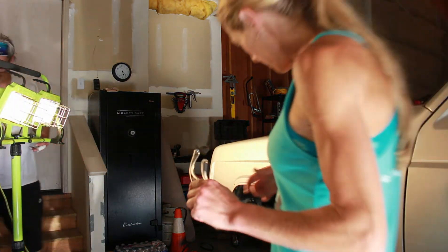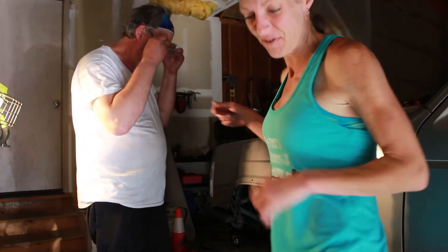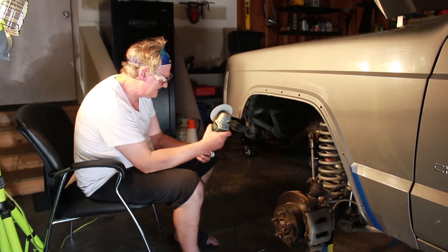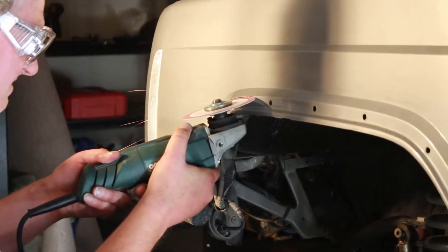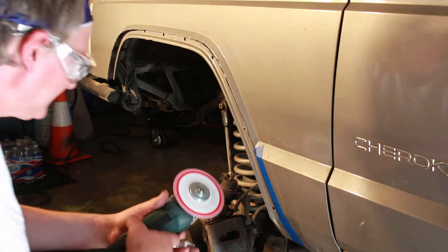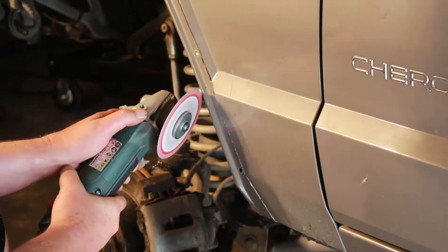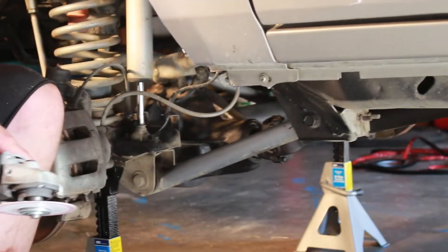Let's get some light in here. Safety glasses on — the people have spoken, we all want you to wear safety glasses. All right, here we go — here goes nothing. You got this, babe.